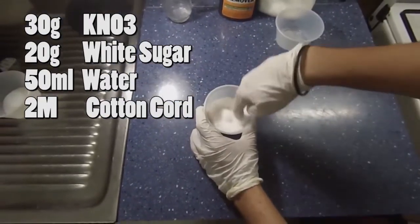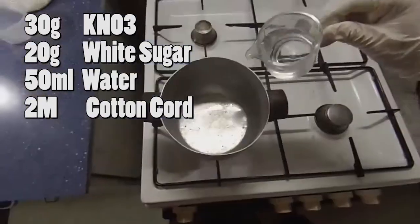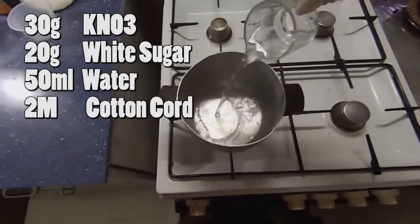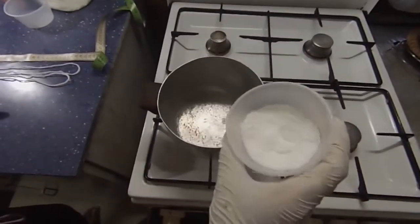We're also gonna need two meters of cotton cord and 50 milliliters of some water. In a preheated pan, once the water starts boiling, place the mix into the pot.